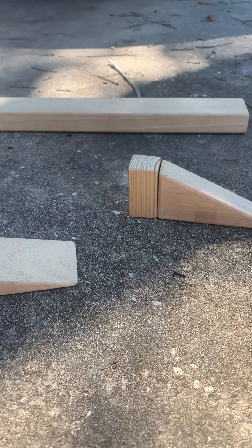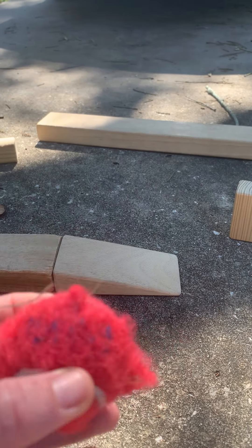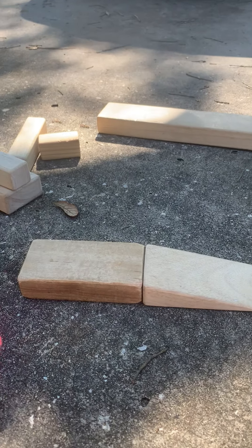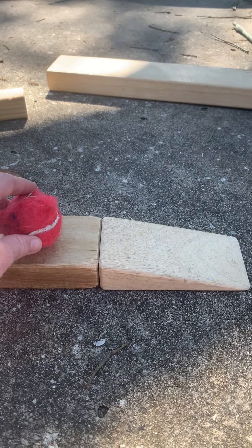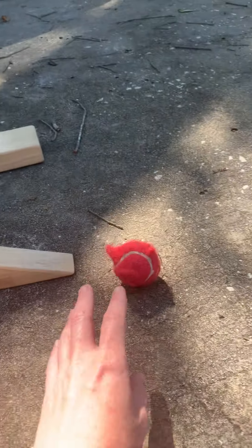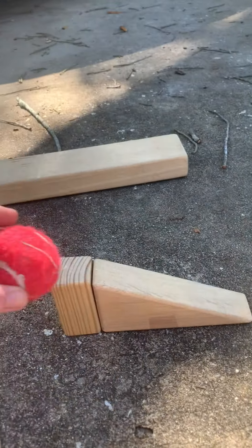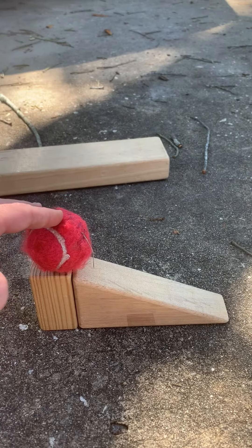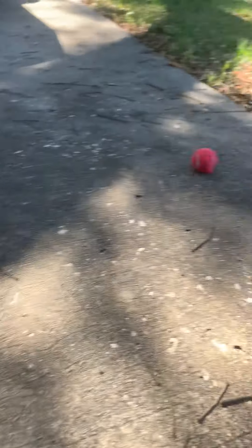Okay so first up is a tennis ball — and as you can see, the tennis ball has seen better days. I'm going to place it by the edge and the ball went down. Let's see if it goes down this one too. Trying not to push it, but it does go down.